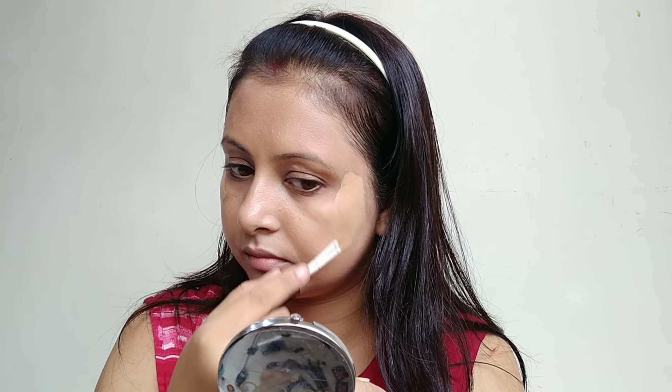For the next step, I am using powder eyeshadow for the eyebrows. You can also use an eyebrow pencil, whichever feels more comfortable. Before starting eye makeup, I applied concealer on top of the eyelids to create a strong base for the eyeshadow, making it long lasting and giving more pigmentation. I blended the concealer with a sponge.